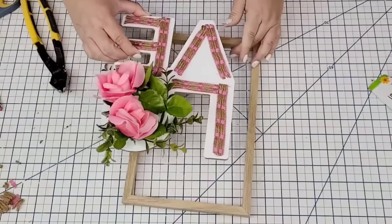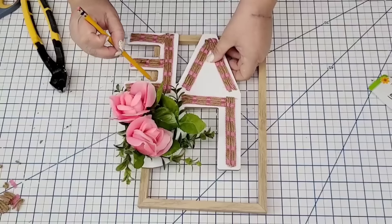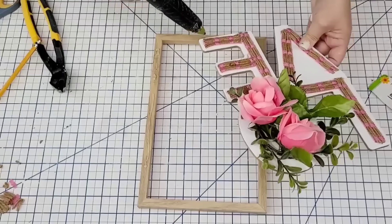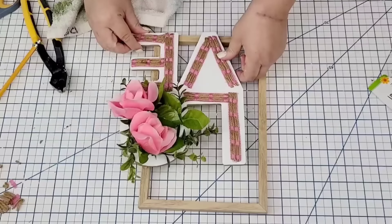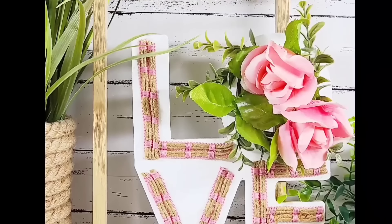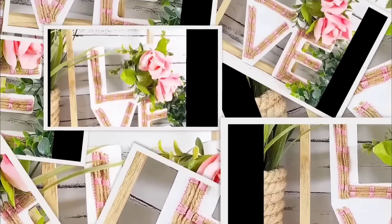That way it just looks nice and pretty. This frame I got at Dollar Tree — it had some decor on it that I used for another DIY during the fall season. I'm just going to hot glue the love right on the bottom right side, marking where I needed to hot glue first. Look how beautiful this looks — talk about taking any simple craft from Dollar Tree and making it your own.